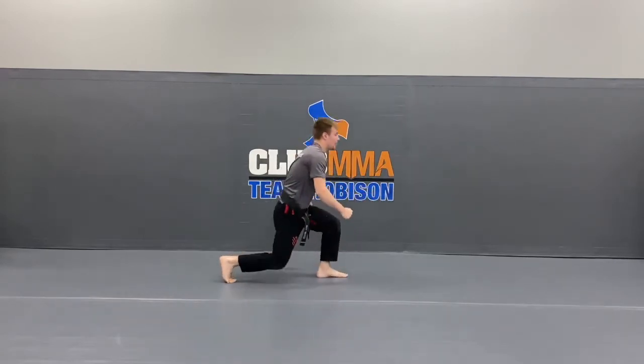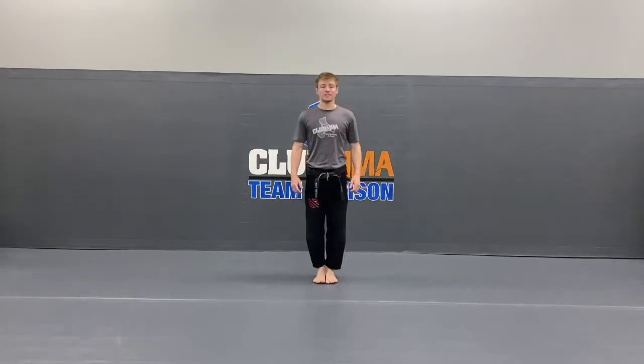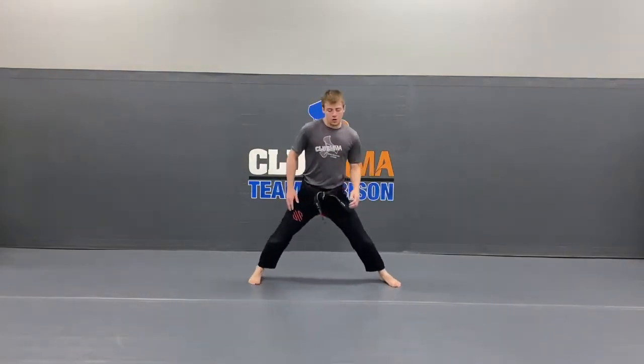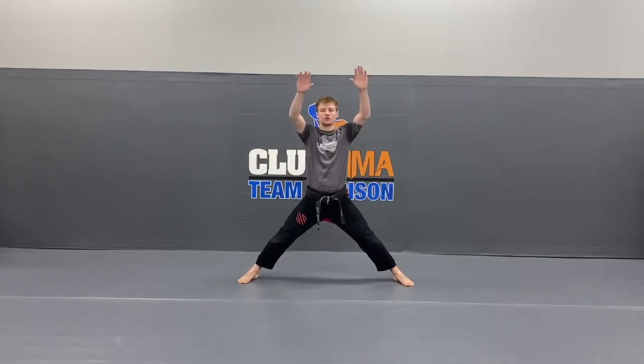Alright guys, let's stand it up. Make those feet touch. Today we're going to be doing a lot of kicks, so let's stretch out those legs a little bit. Open your feet up about three times shoulders width. Going down to the middle first.